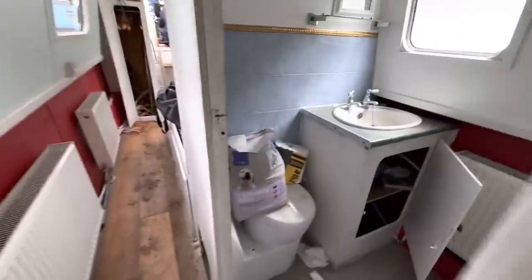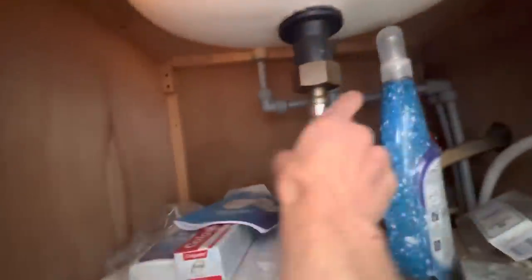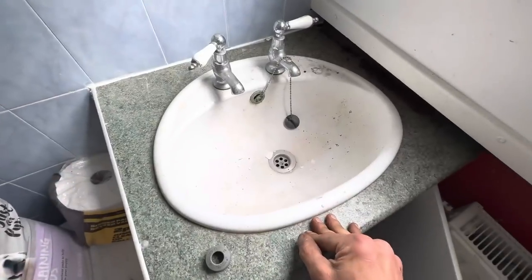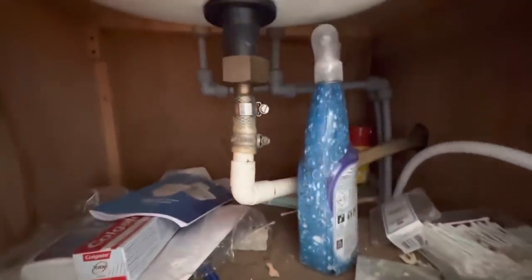I need an elbow — let's see. There's one, there's a few here — right, I can disconnect all of this. I'm going to take off these bits and see if I can fashion something to chuck it outside. I don't think I'm going to be retaining that sink, so yeah, let's get rid of that stuff.